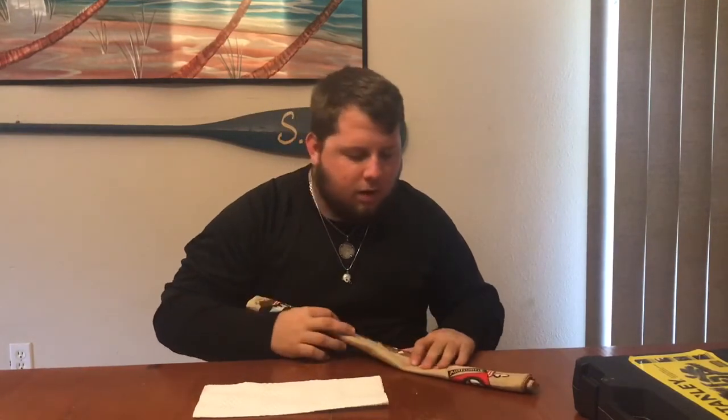Alright, here's your last Skittle — last but not least. 'That one's green.' Alright, take your blindfold off. You got the orange and red mixed up. 'Really?' Yeah, so you got two right. 'Damn.'